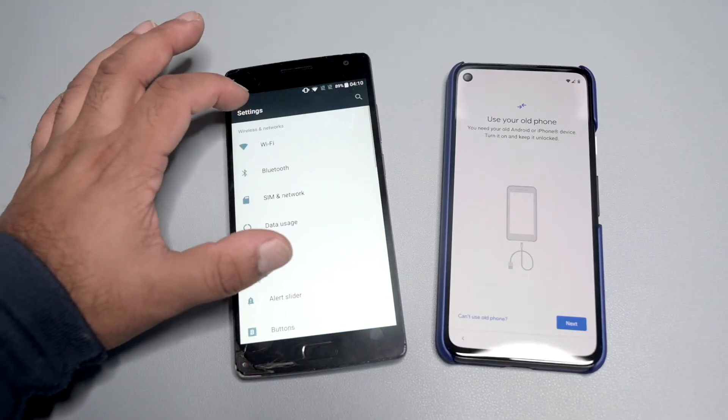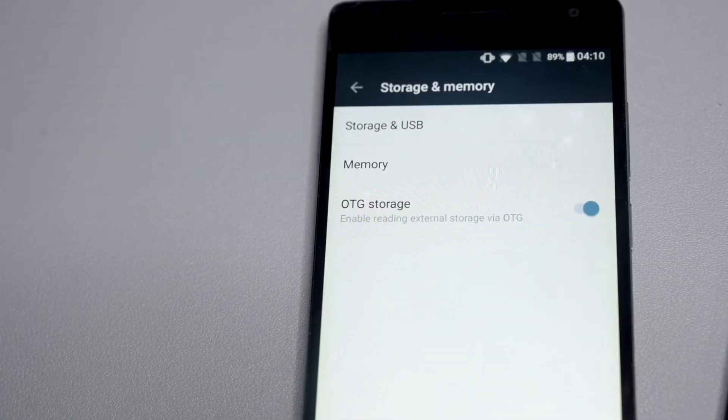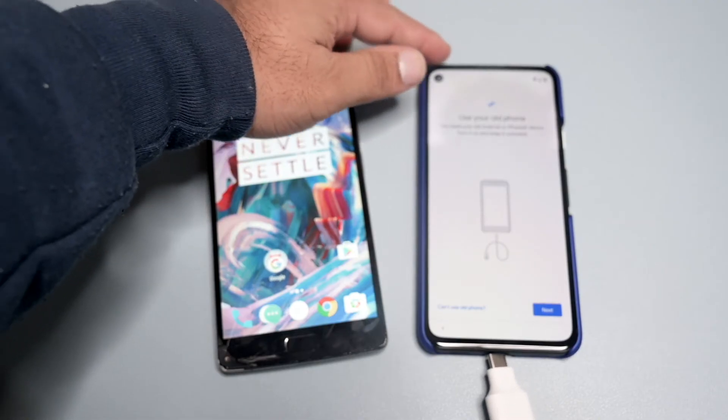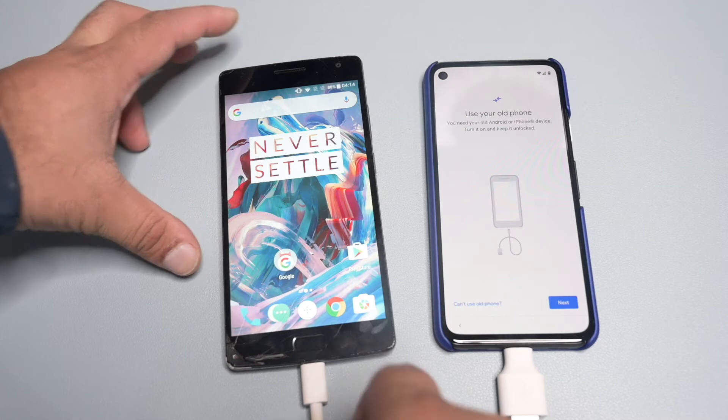Before we go any further, we must make sure that OTG is enabled on the old phone so the Pixel device can read off it. Now we can connect the adapter end to the Pixel device and connect the USB-C side to the old phone — in my case the OnePlus 2.